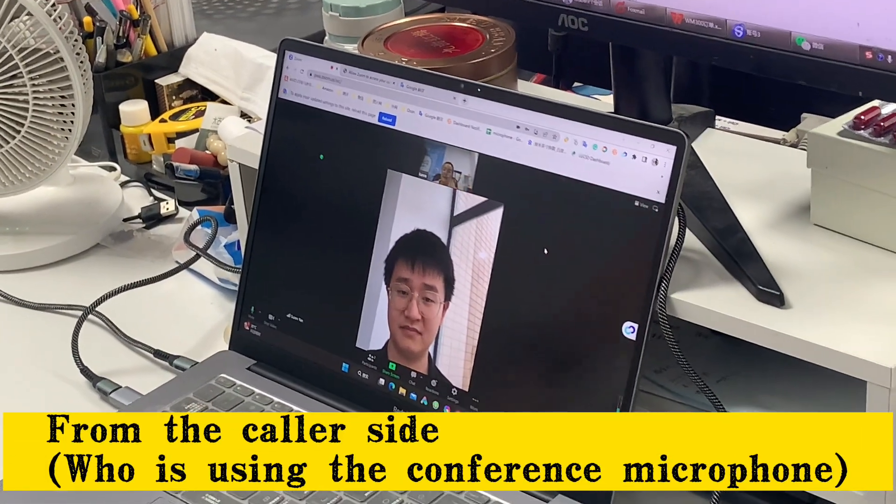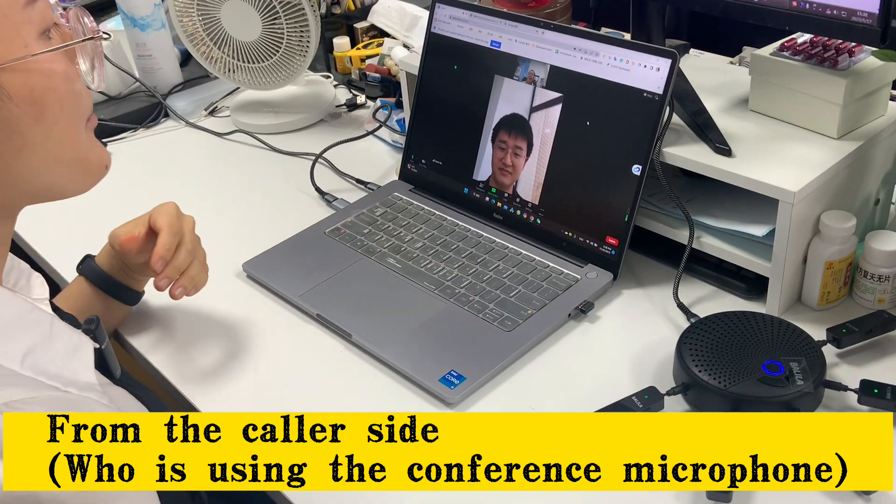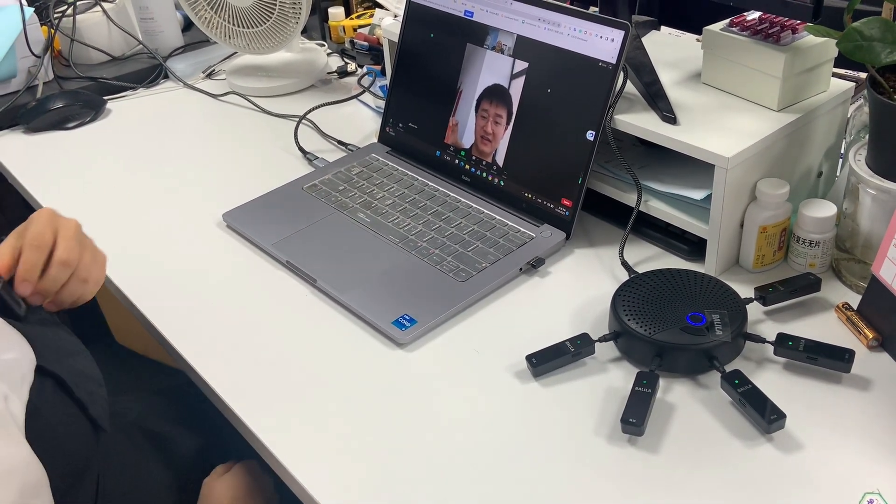Hi camera, how are you today? I'm fine, thank you. Can you hear my voice clearly? Yes, clearly. Okay.